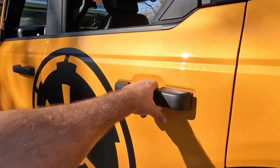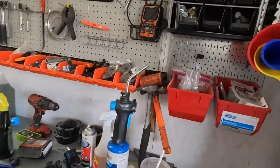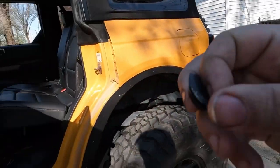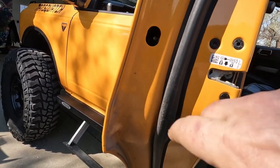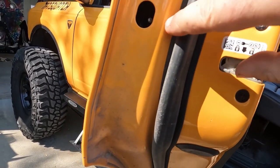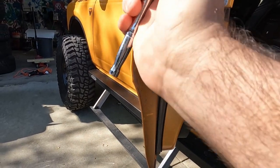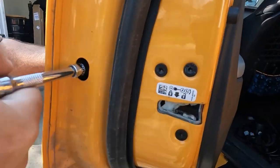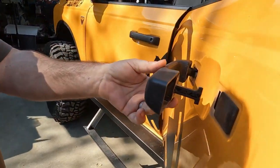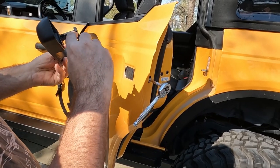For the door handles, there's a little plug right here that's super easy to pull out with a plastic trim tool. Pull this little doohickey out of there, and then there should be a nut on there that we can loosen and the door handle will slide out. It turns out it's a five millimeter nut — tiny. Loosen it up until you pop the door handle out, then it just slides right out like so.